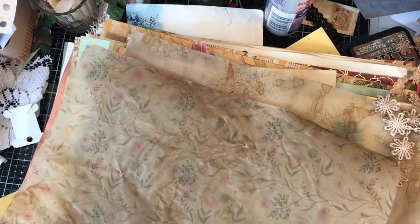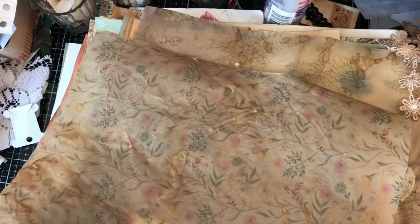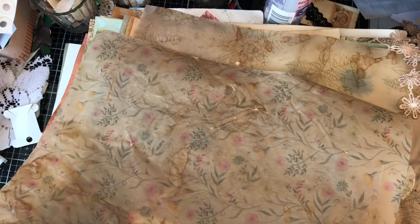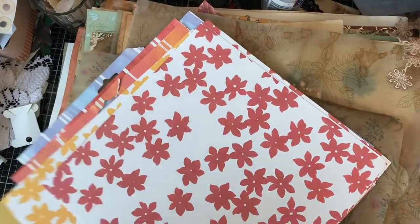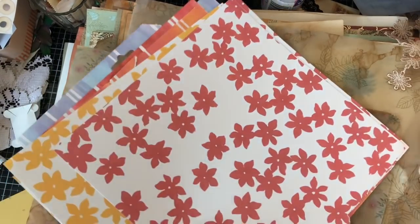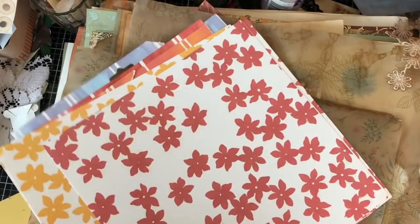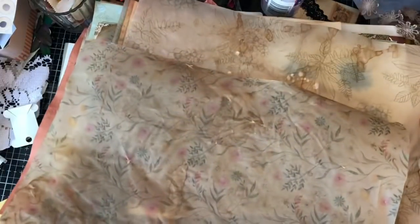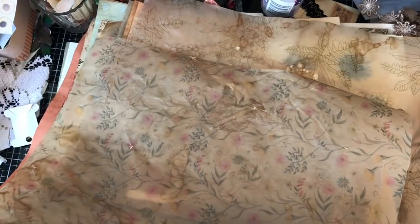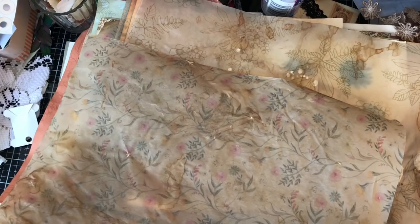I left one or two bits because I thought, for instance, I had started using those making the kids book pieces, so I might not want to actually coffee dye those. So I left those, but I did coffee dye the majority of the pile. The bits that I didn't coffee dye, I'm just going to pop to one side.